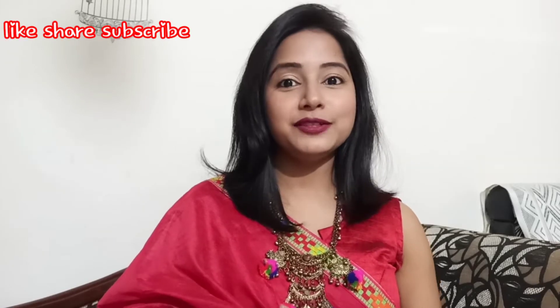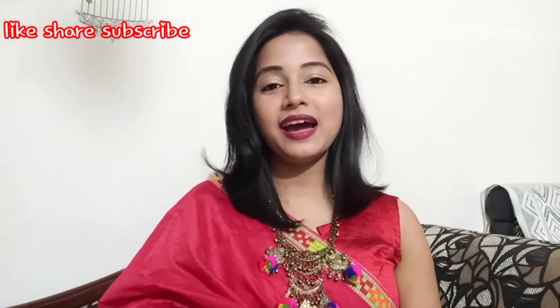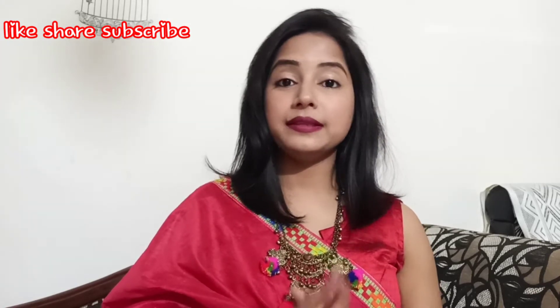Hi everyone, this is this side, welcome or welcome back to my channel. Today I am going to show you a very good wedding guest look and I am going to show you a direct main video. So let's get started.